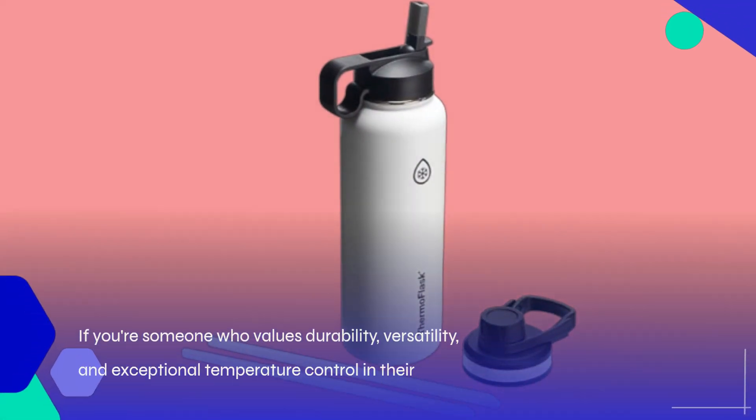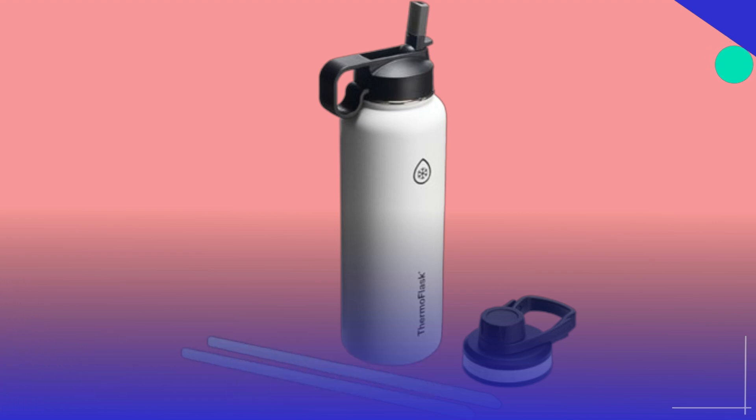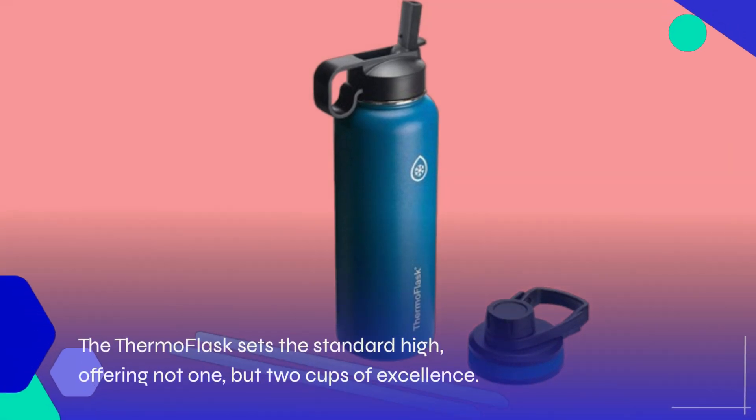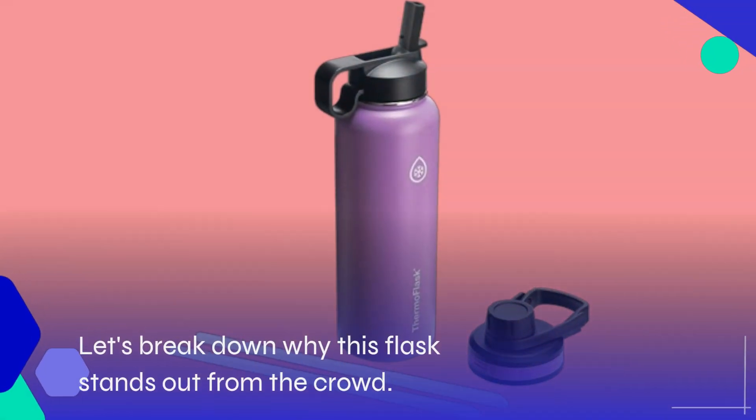If you're someone who values durability, versatility, and exceptional temperature control in their hydration gear, then look no further. The Thermo Flask sets the standard high, offering not one but two cups of excellence. Let's break down why this flask stands out from the crowd.